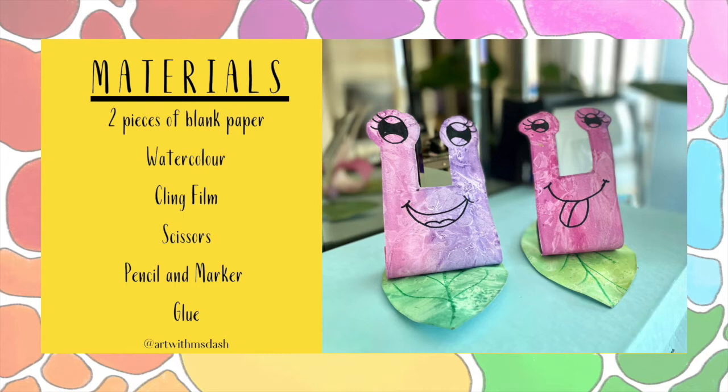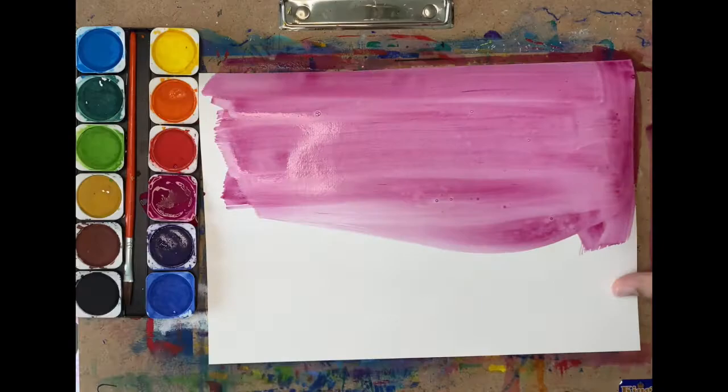Please collect these materials to get started on your artwork. For the first step, we are painting the snails. Pick two colors — a light value and a dark value — and begin painting.